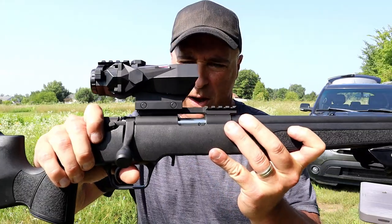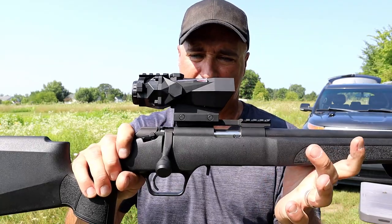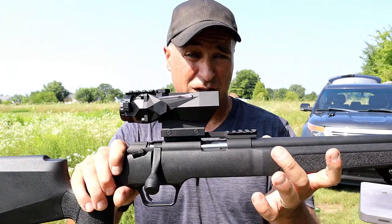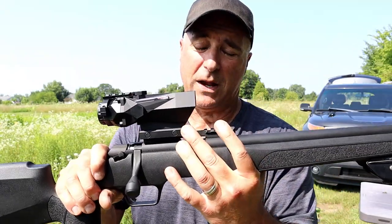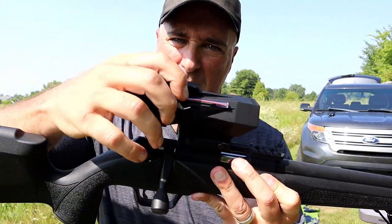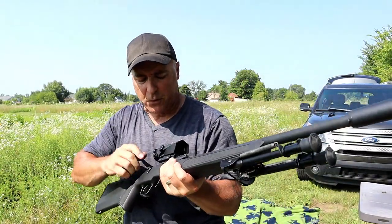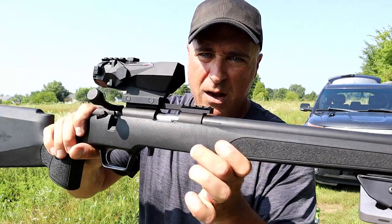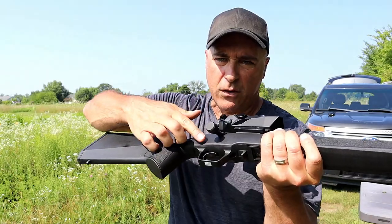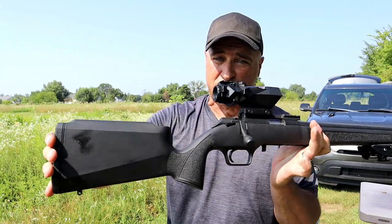It has an interrupted Picatinny rail, and I have a unique optic on there made by Hunt World USA called the Saturn — a 4x magnification, 32mm objective lens. It's very strong. The bolt action is really smooth; you can see it's a hard-chromed bolt with a 90-degree throw. The bolt handle is removable if you want to put your own on.